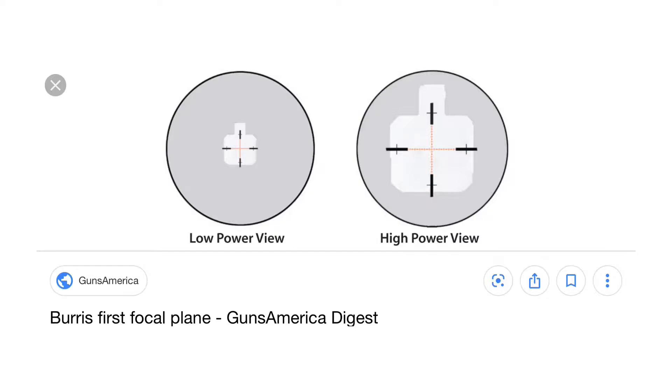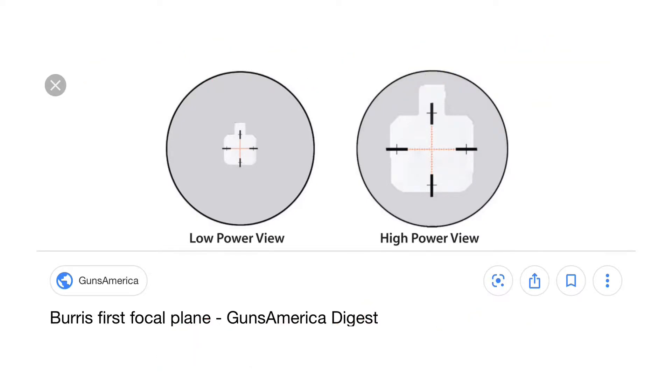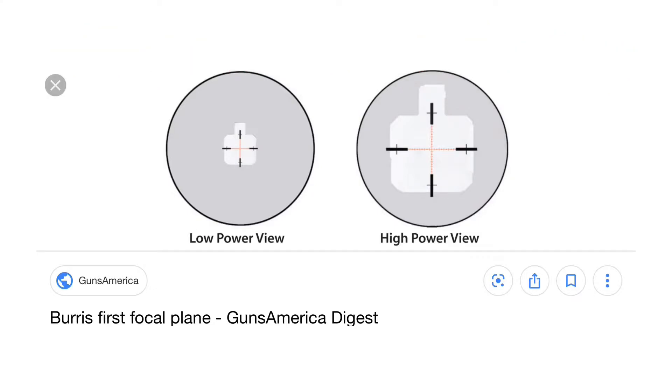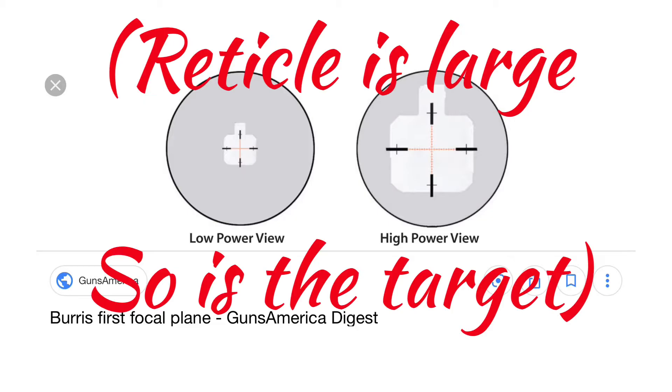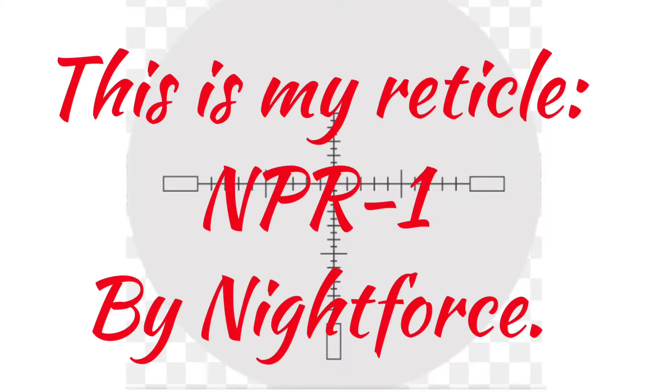First focal plane scopes have one major advantage and that's that the reticle values are always accurate — it doesn't matter what magnification you're at. The way it accomplishes that is by shrinking and enlarging the reticle with the target as you zoom in and out. So if you're zoomed all the way in, everything looks like a second focal plane scope would, but if you're zoomed all the way out, the reticle becomes very small.